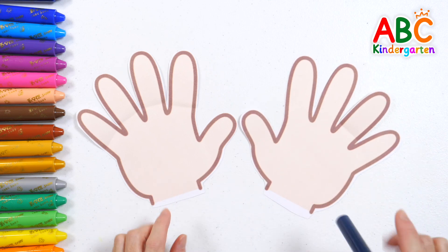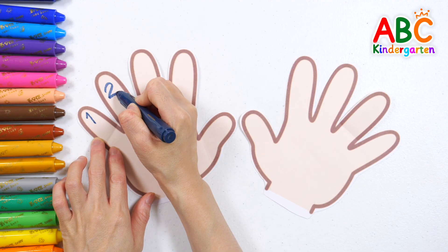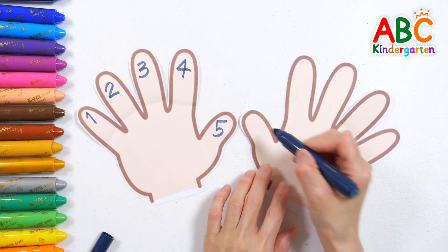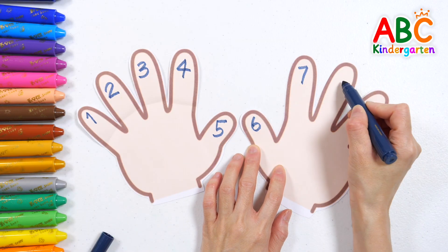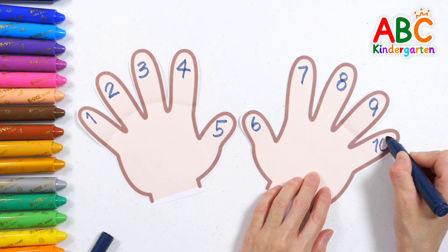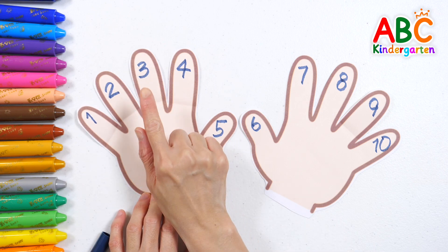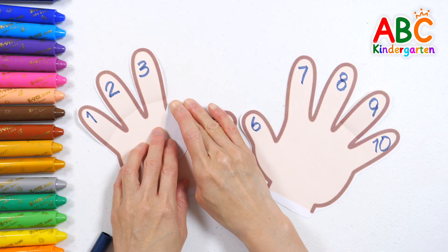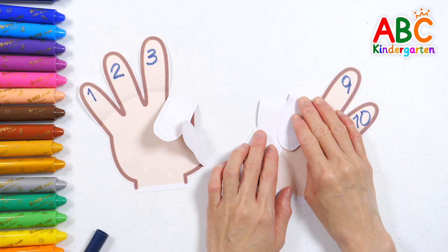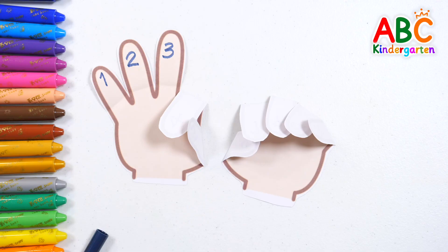Let's count all the fingers on both hands and write the number! One, two, three, four, five, six, seven, eight, nine, ten! That's right! We have ten fingers in total! Let's fold all but three fingers! One, two, three, four, five, six, seven! If we fold seven fingers out of ten, we have three left!